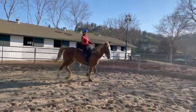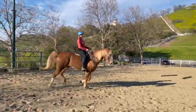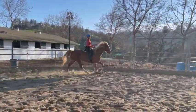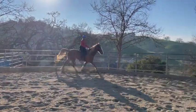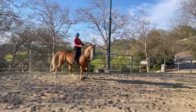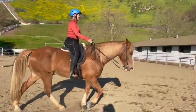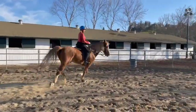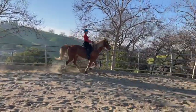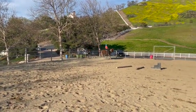A little slower right here — good. Maybe a little tap with the stick right there, not faster, just so he stays engaged. This time go ahead and go down the long side. If he feels like he starts to fall apart, just add a circle wherever you are — it's okay to just start over. Go down the long side, no circle, just keep half halting, sitting back, breathing. A little slower — good. Now walk and just let him walk and have a break.